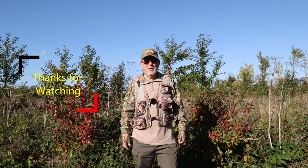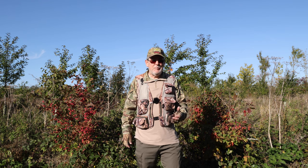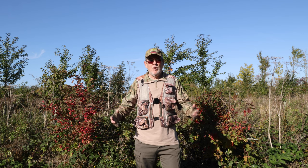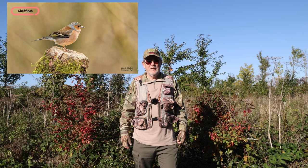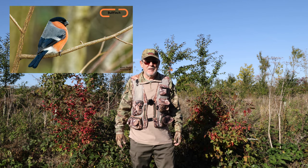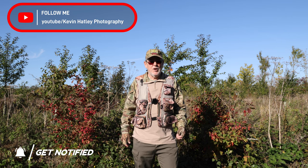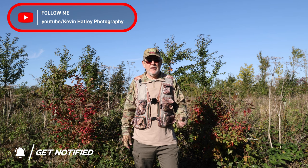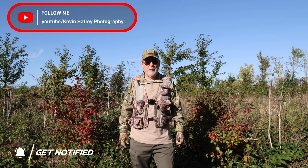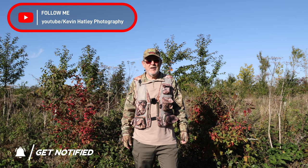Thanks for watching this edition of Kevin Hartley Photography and how to photograph goldfinches. I'm sure you'll agree that they're beautiful, colourful little birds. The principles I've applied in this video will apply to all finches, whether it's a chaffinch, greenfinch or any member of the finch family. All I would ask is that if you've liked it, could you hit the like button? And if you haven't subscribed to Kevin Hartley Photography, would you consider doing so? It's completely free and it just keeps giving me the incentive to keep coming out into the countryside and sharing my experiences of wildlife with others. Until the next time, stay safe, take care and I hope to see you soon. Bye for now.